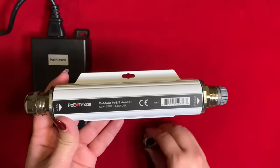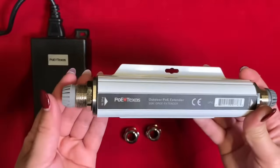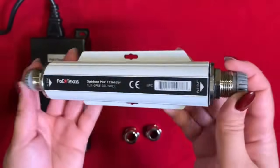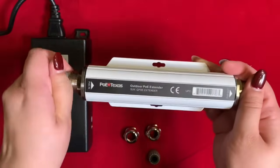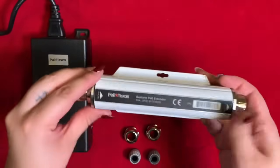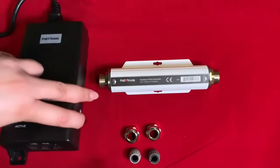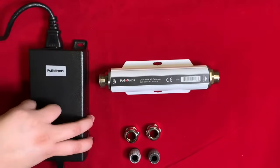To get your cable connected, start by unscrewing the ends and removing the rubber jackets. Here I'm simply bringing in the data to the injector. Now let's connect it.